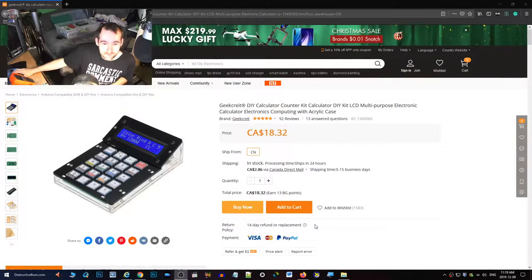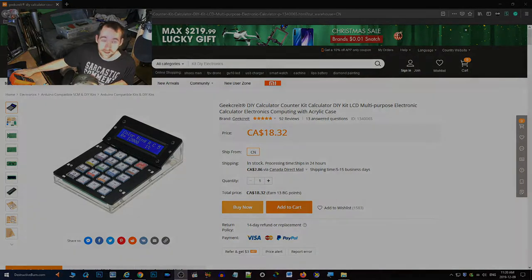Hello ladies and gentlemen, today I'm going to be putting together this DIY calculator by Geekrete. I bought this off Banggood some time ago and I've had it for a while but just haven't put it together. Today I'm going to be soldering it and you can follow along. I'm also going to make another video showing a review of what it can do.